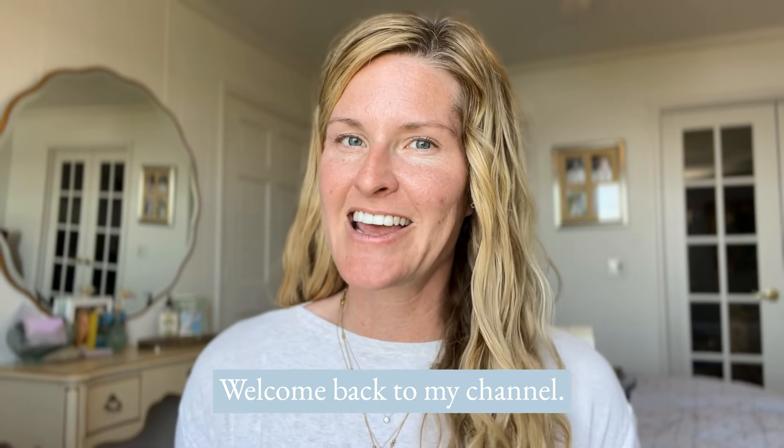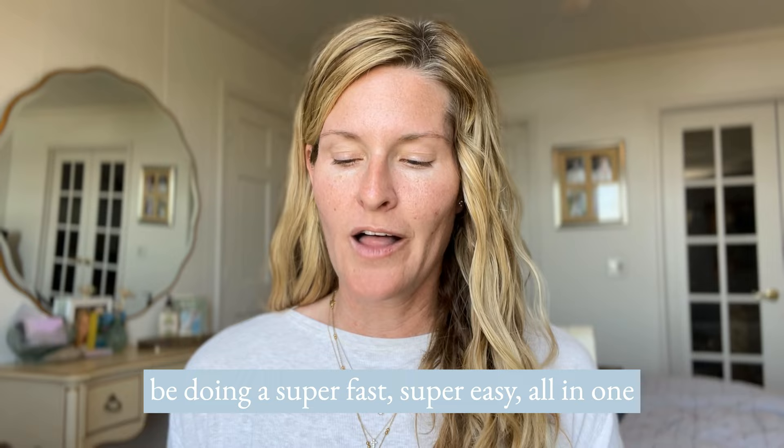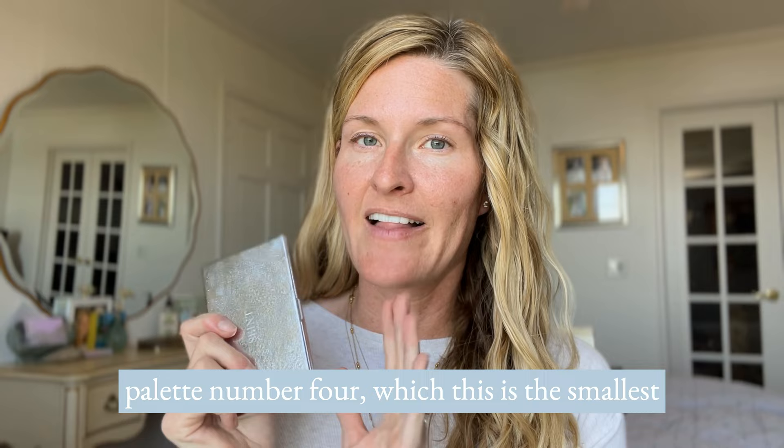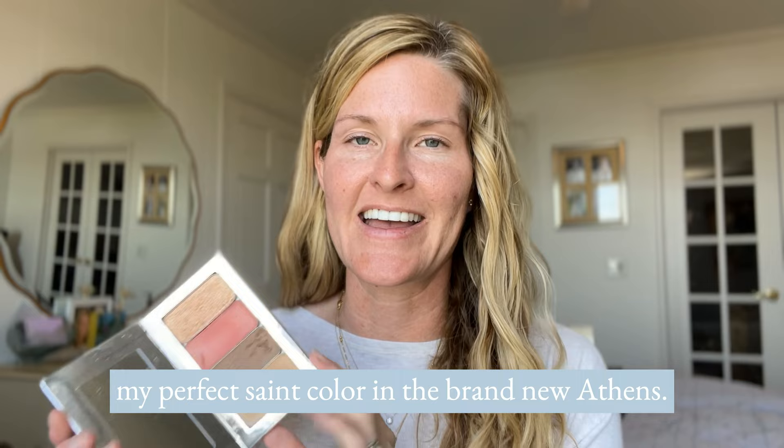Hey guys, welcome back to my channel. I'm Heather and I'm so excited to be your Saint mom. In today's video I'm actually going to be doing a super fast, super easy all-in-one makeup look using not only our Saint 3D palette number four — the smallest size of the custom palette options — but I'm also so excited because I have finally found my perfect Saint color in the brand new Athens.